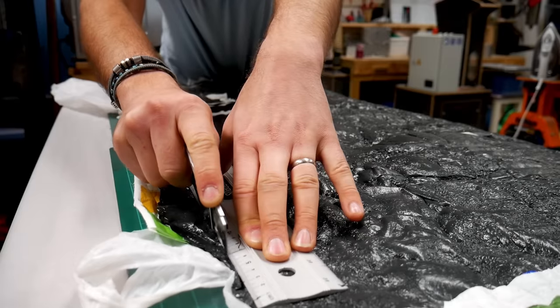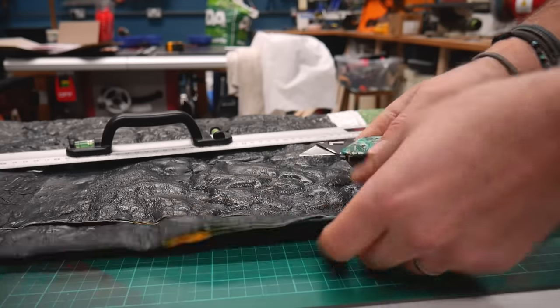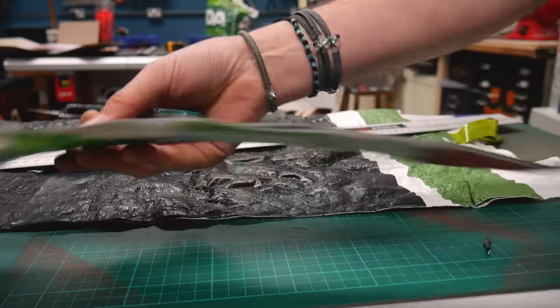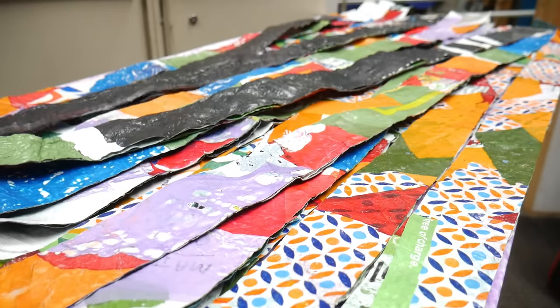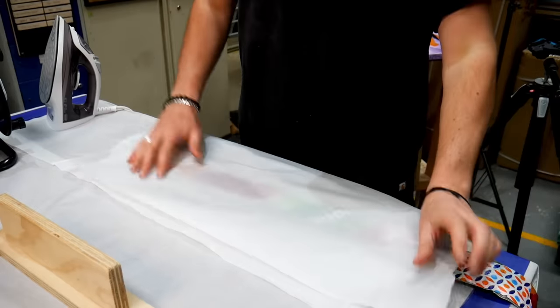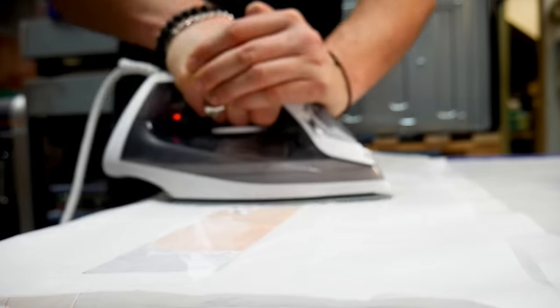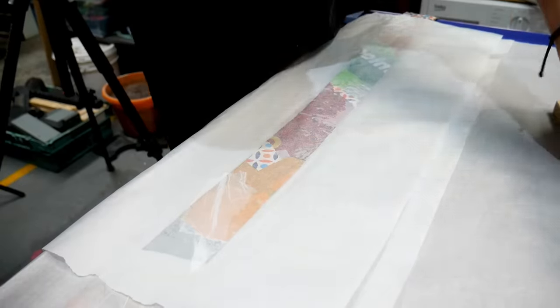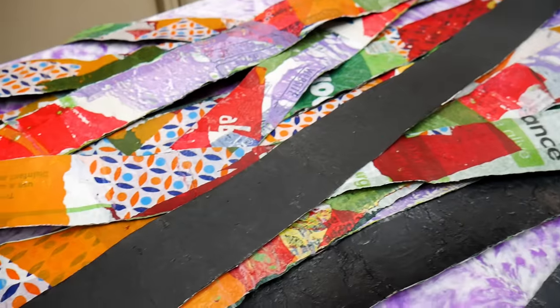Once we had our plans sorted, we started cutting our sheets into 60mm wide strips, but we quickly noticed that we had some delamination on some of the middle layers of each strip. It was a little bit worse in some places compared to others, so we just ran over each strip one more time with the iron. Doing this actually meant that the final texture came out really nice and smooth, so there's a bonus. After doing more ironing than either of us have ever done in our entire lives, we ended up with 20 strips of material ready to be woven together.